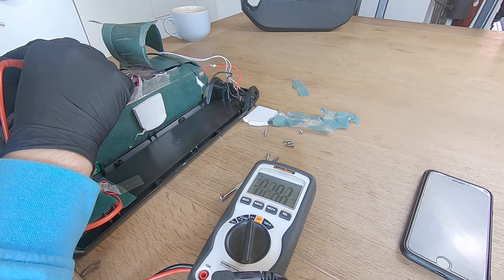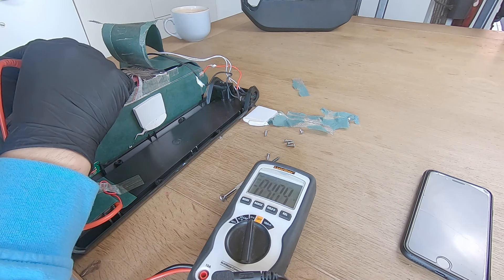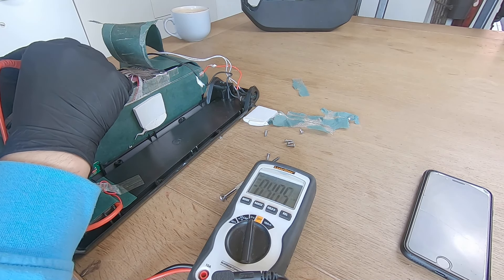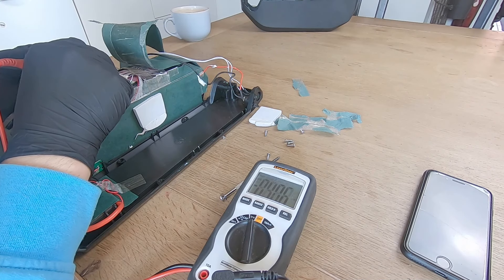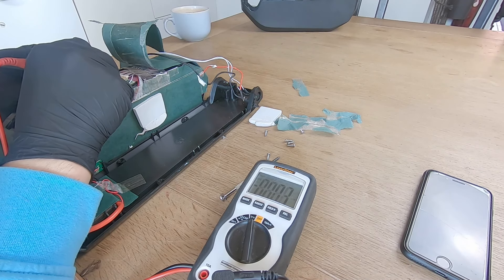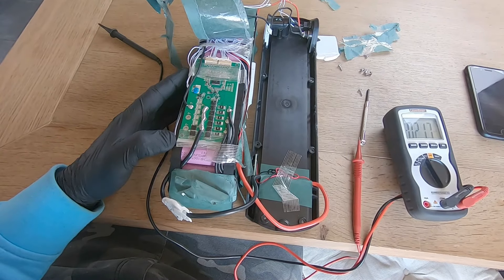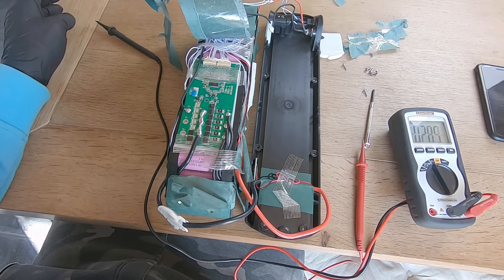Reading across all the balance pins gives consistent values — approximately 4.05 volts across every group, with one reading at 4.04 volts. The last pin is the negative terminal. This tells me the battery itself is in perfect condition — all series groups of cells are evenly charged.